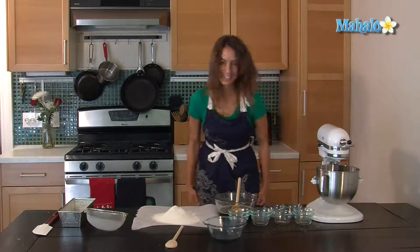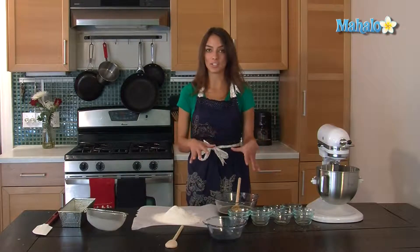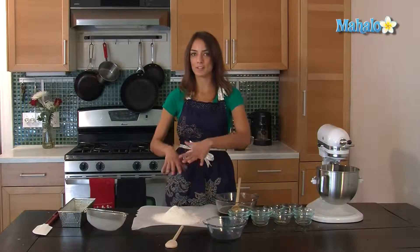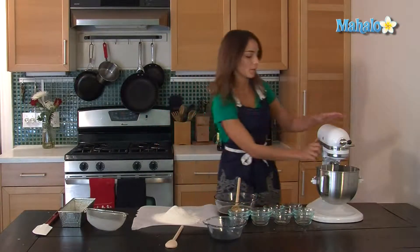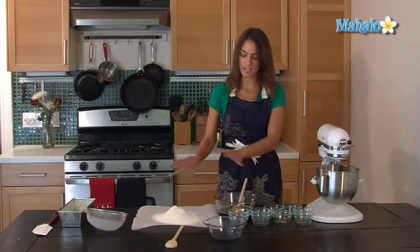Once those are incorporated together you're going to add the liquid ingredient and the dry ingredient and alternate when you add them. Add the dry ingredients very slowly on a slow speed, otherwise it's going to poof up into a cloud and you're going to be a Christmas ghost or whatever. So on very slow speed I'm going to add these one at a time.